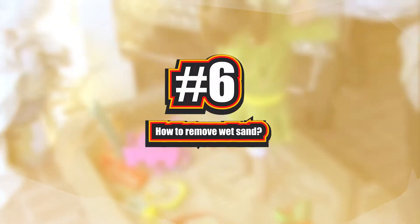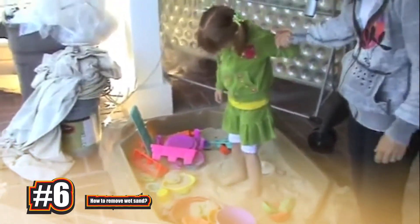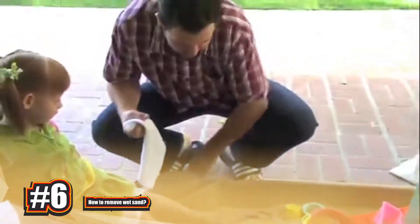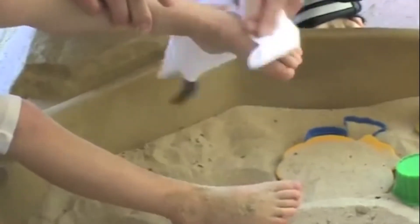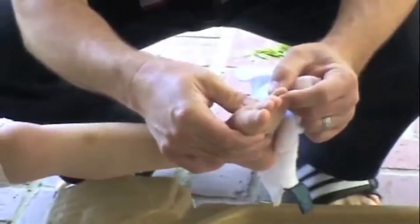Number 6: How to Remove Wet Sand. Pack talc-free baby powder to remove wet sand from your hands, your legs, anywhere before you leave the beach. All you have to do is shake on some baby powder and rub the sand right off. I don't know why it works, but it does and it couldn't be easier.